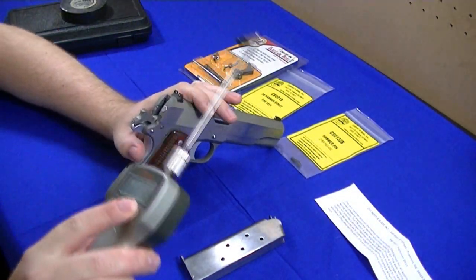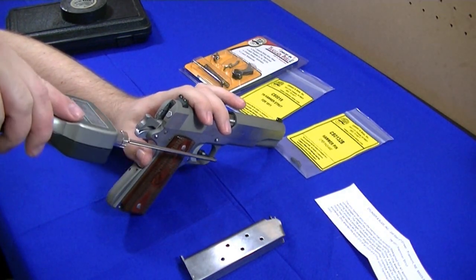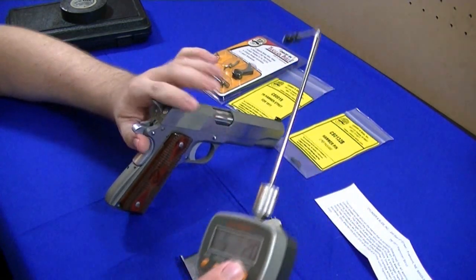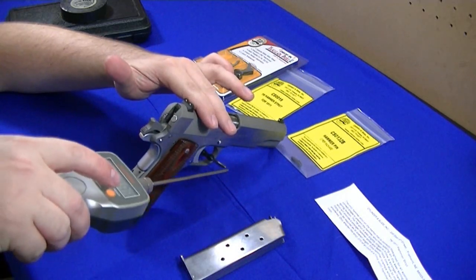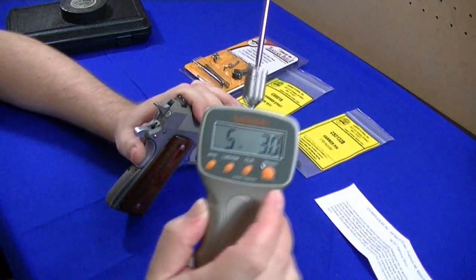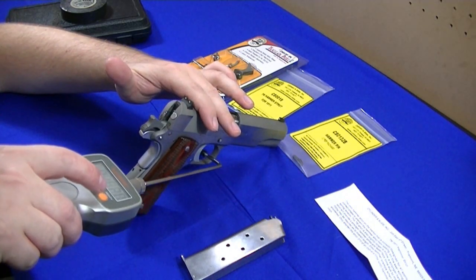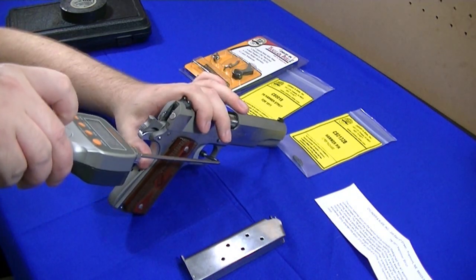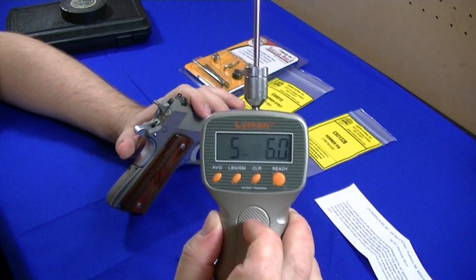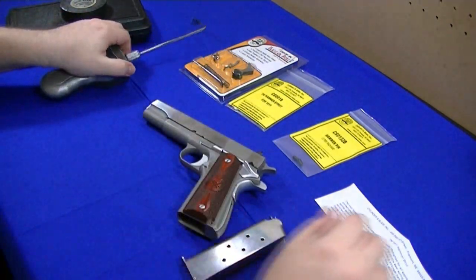The key is to always try to have the gun situated where it isn't moving. Let's see — go one more time. That's about the highest right there. I also ordered a new hammer strut.